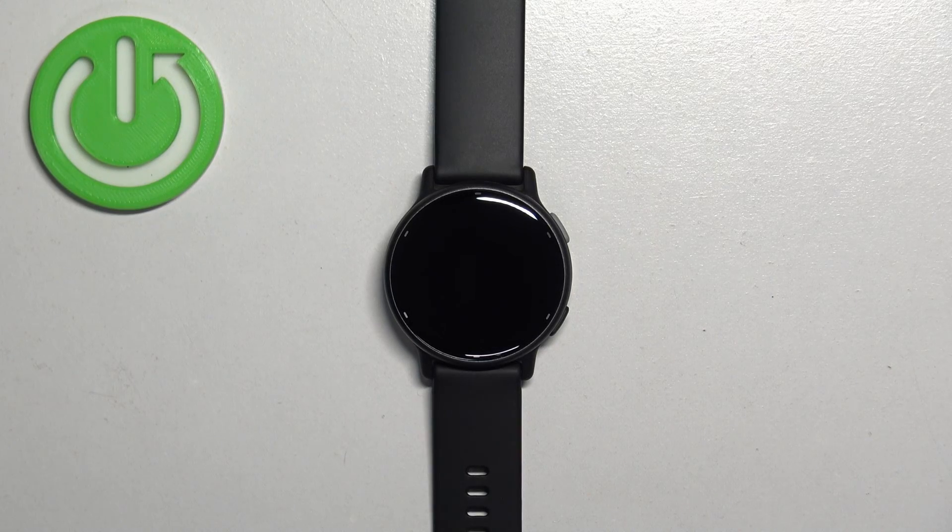Welcome! In front of me I have the Garmin Vivo Active 5, and I'm going to show you how to change the screen timeout duration on this watch.